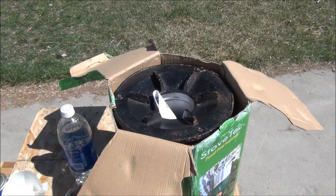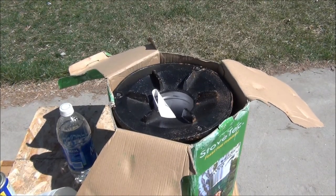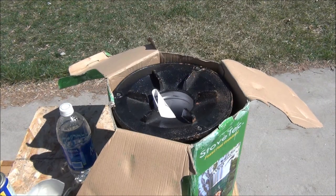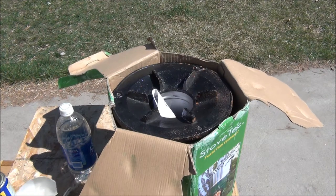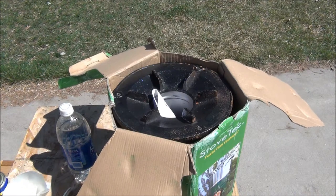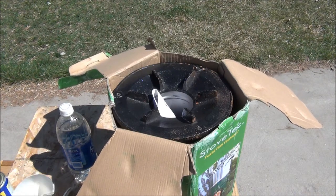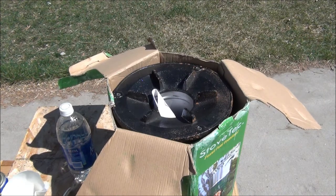Let's take a look at a real nasty rust job here. This is one of the worst rusted tops I've seen coming out of the box. It looks like the box was probably in the rain being loaded on or off a truck in shipping. That humidity that soaked into the cardboard had an effect on our Stovetech rocket stove cast iron top. So we're going to whip this out of the box and go to town on it.